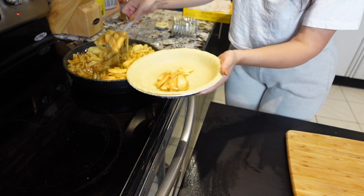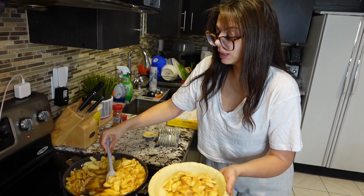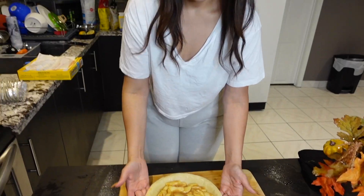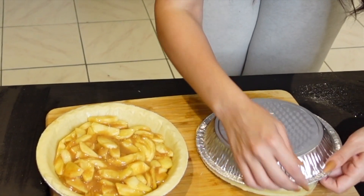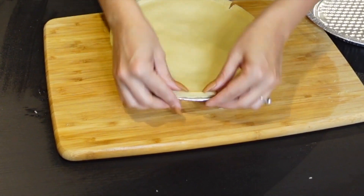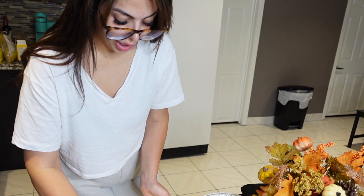Look at that guys! If you try this I want you to tag me in it. A lot of people ask about Thanksgiving in November — but us Canadians celebrate Thanksgiving in October, so this is perfect. Okay guys, so I filled the pie. Now we're going to take the second crust out and put it right on top, press the bottom, and pinch and roll all that excess dough.